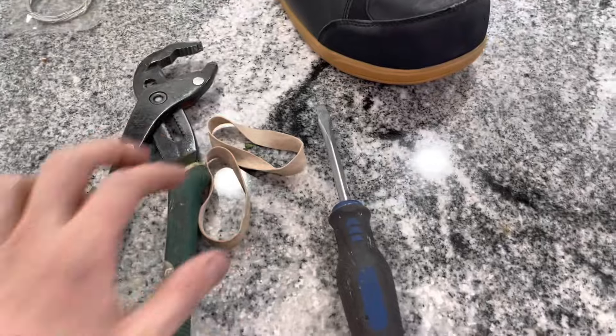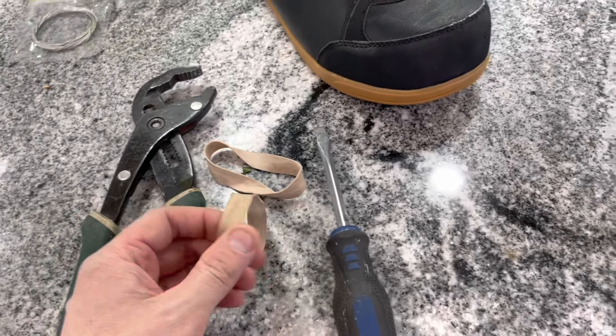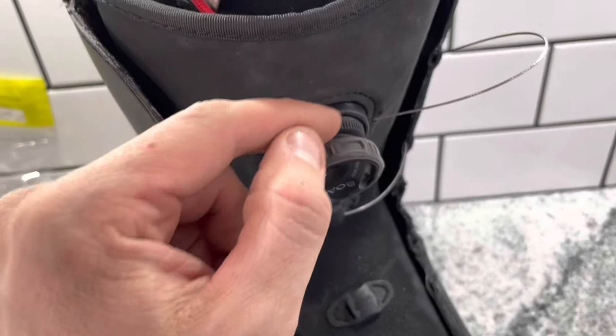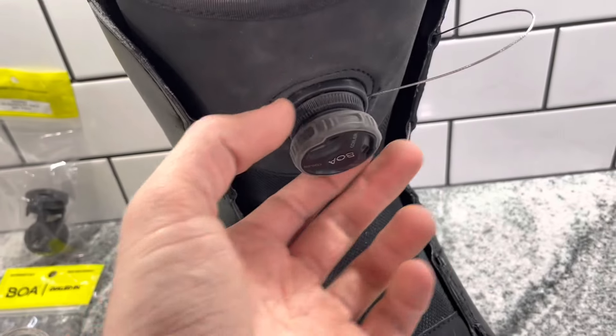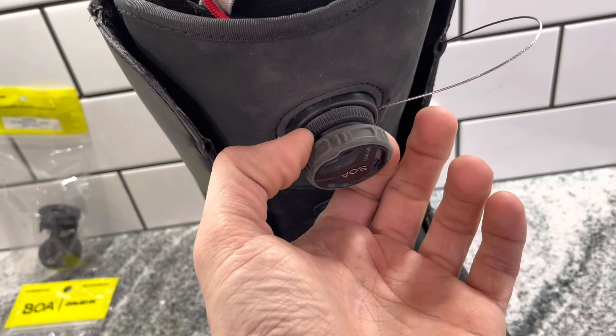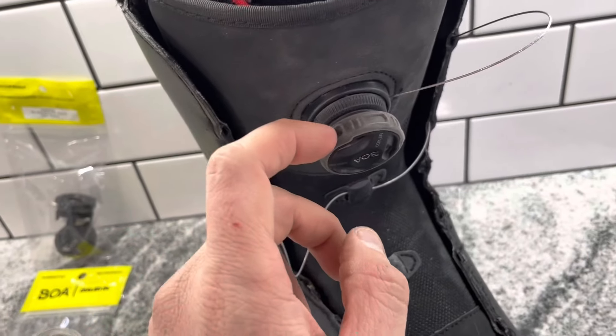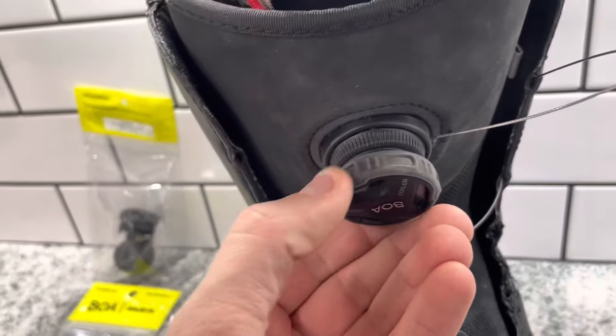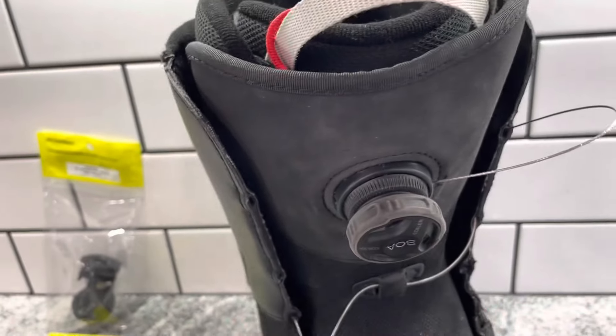I'll show you the tools that I use. So a couple of thick rubber bands. Basically what I'm going to do is I'm going to put the rubber bands around this portion of the boot right here where there's ridges, because what I want to do is protect the dial itself, because we're going to reuse this dial. We're not going to put the all black ones on — this is a little bit better dial, it's got the rubber grips and stuff on it.